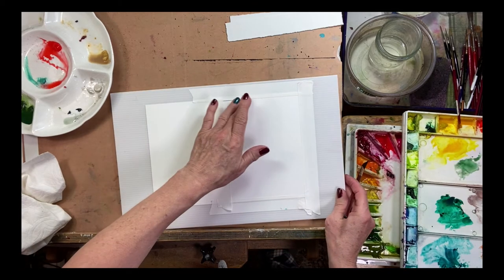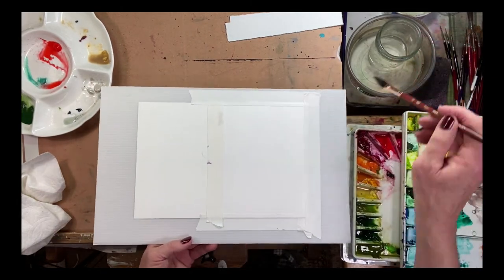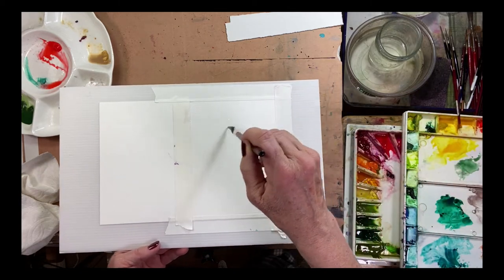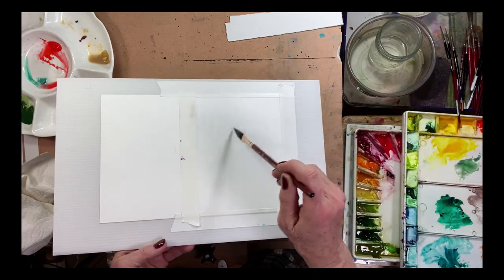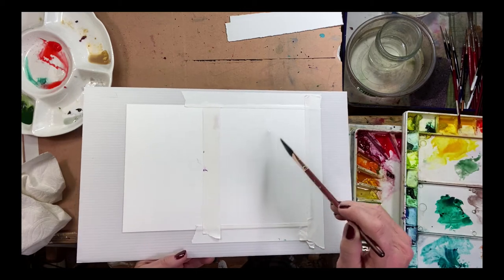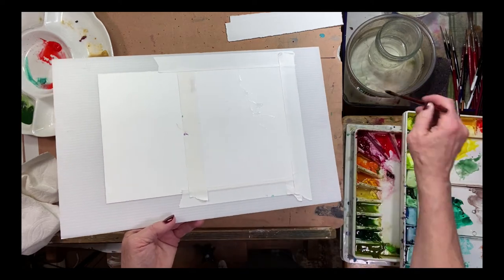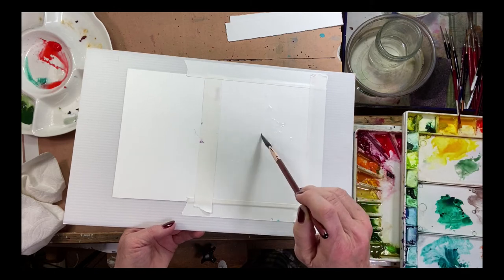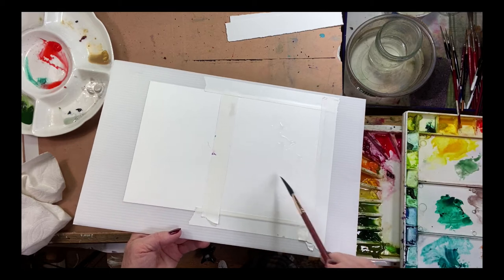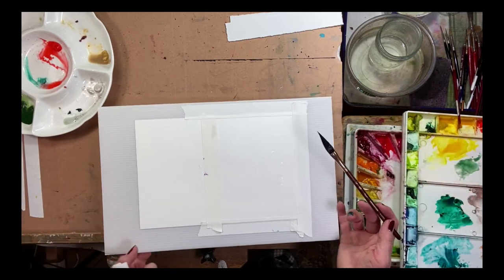First thing I'm going to do on this hanamule paper card is get some clear water and start by adding some strokes onto the paper. When I drop the paint in there, it's just going to go everywhere that water is — like little rivers and tributaries, it's just going to flow around. It's really super fun.